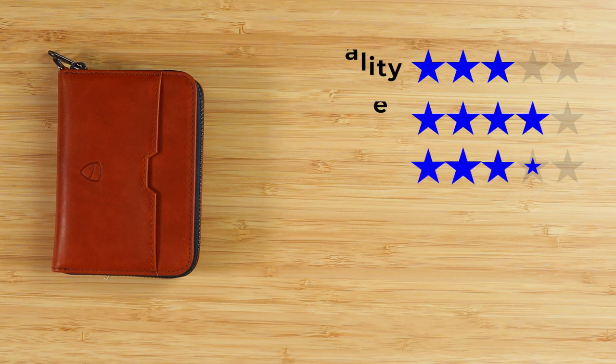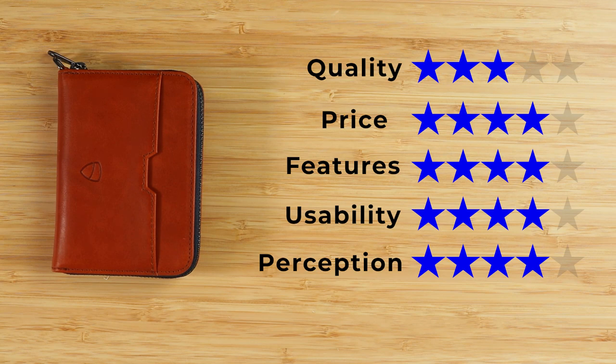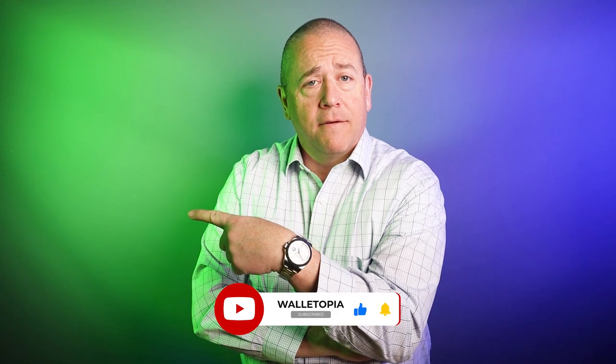For the final score: quality is a three — very typical quality, but the design makes up for the price. Price is a four — not too bad for all that you get. Features are a four — great balance between cards, cash, and coins. Usability is a four — very easy to access things. Perception is a four — Vault Skin continues to come up with reasonably priced, good products. That gives us a final score of 37 out of 50. Wouldn't it be great to see how the Mayfair compares to the Notting Hill? Maybe look right here and we'll see you in the next review. Bye!